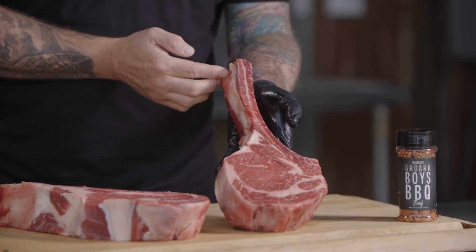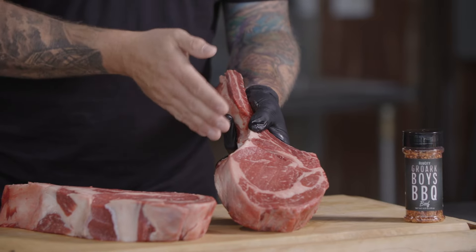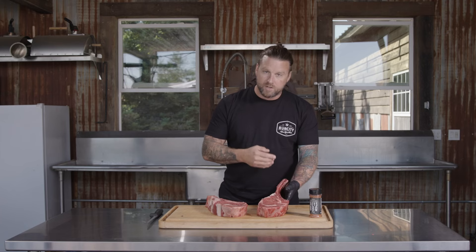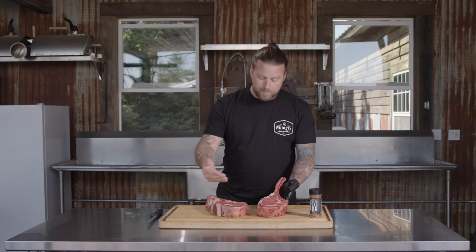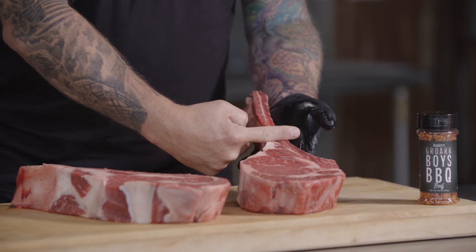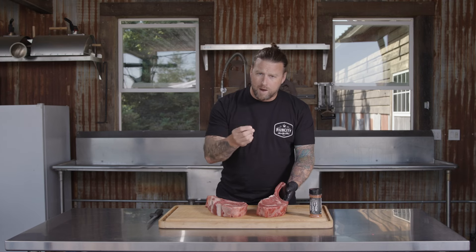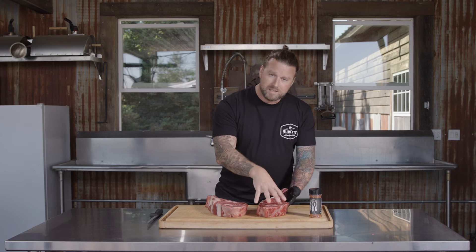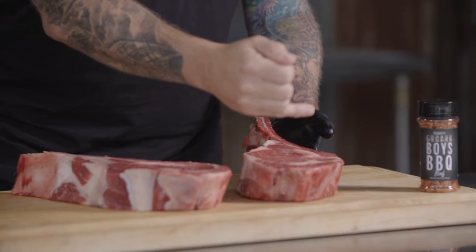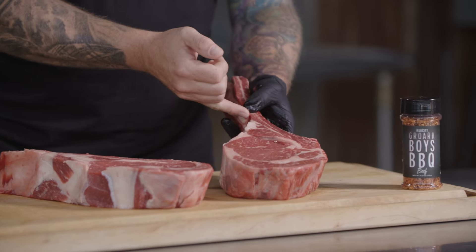You have a nice, clean, Frenched bone — just a beautifully represented tomahawk steak. A little bit different than a cowboy cut, which is going to have a shorter bone. A bone-in ribeye is going to be cut off right at the end of the meat. So the only difference between a tomahawk, a cowboy cut, and a bone-in ribeye is the length of the bone. Same parts otherwise: eye of the ribeye, the spinalis, the rib cap, and the tail.